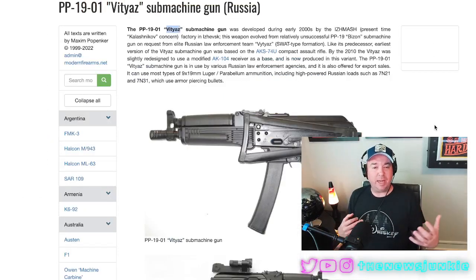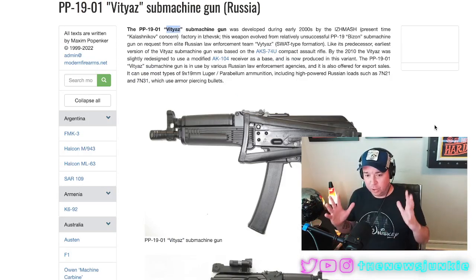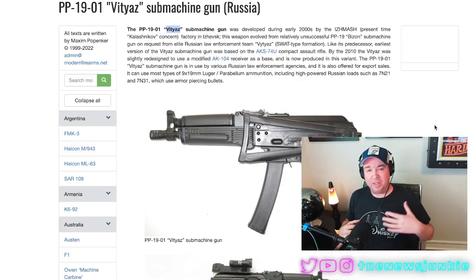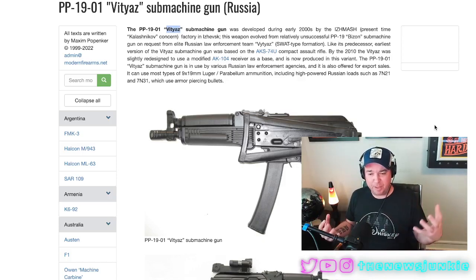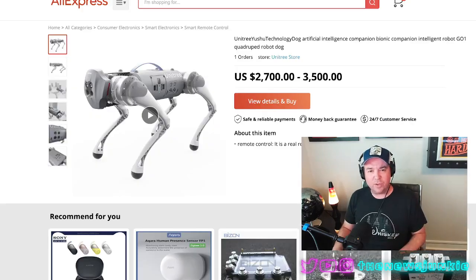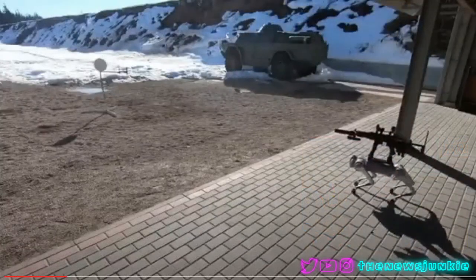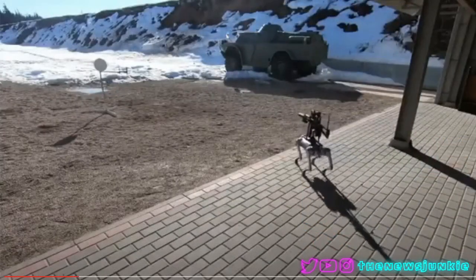As for the weaponry, it looks like it's a PP-1901 — if I'm saying that right, good; if not, I apologize. It's a Russian weapon, and that's because the guy who made this appears to live and created this in Russia. The weapon, let's say a couple thousand dollars, and the robot $3,000. For $5,000, you have now created a robot weapon of war.